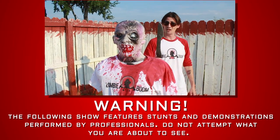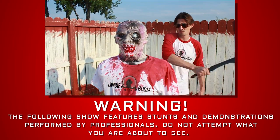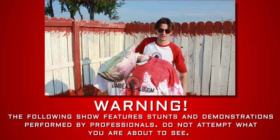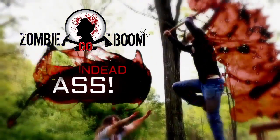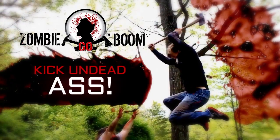Can the Zombie ZK by Mauricio Garcia make a Zombie Go Boom? Zombie Go Boom starts right now. When the zombie apocalypse arrives, will you survive? Zombie Go Boom — Kick Undead Ass.